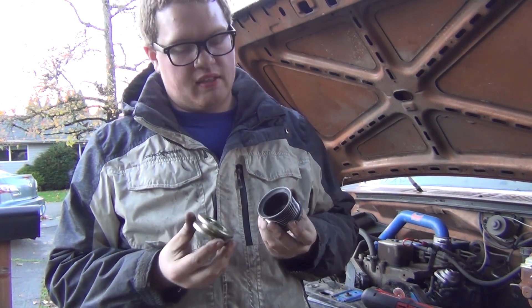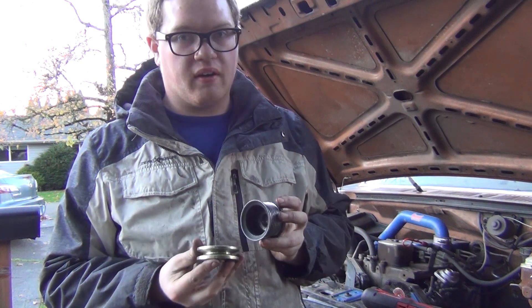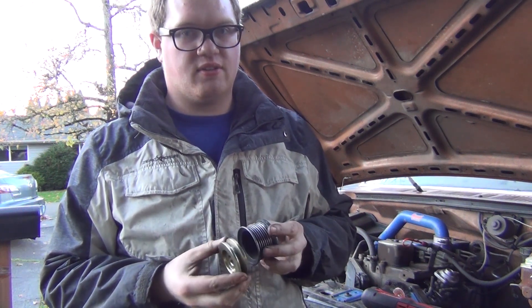I'm thinking about maybe sending these to either Keith Rucker at Vintage Machinery or Keith Fenner at Turnrite Machine Works.